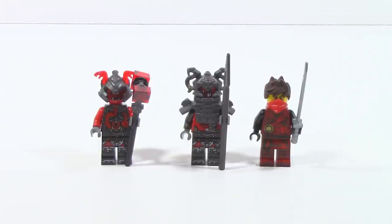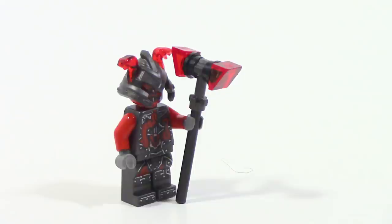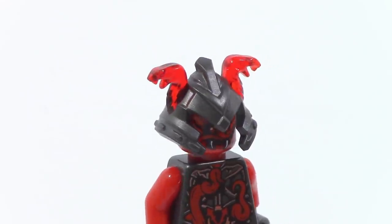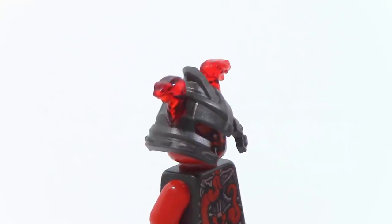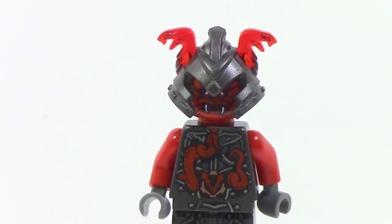Taking a look at the minifigures, you can see two Vermillion and Kai. This specific Vermillion has a brick-built weapon which you build up from the ground. It's really cool — it has two little trans-red chi slopes on the ends and just looks really nice. In addition, this figure has a really cool dual-molded helmet where it slopes around and two trans-red snakes come out from the top. It just looks really cool.